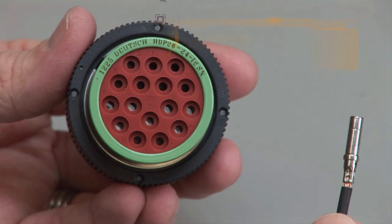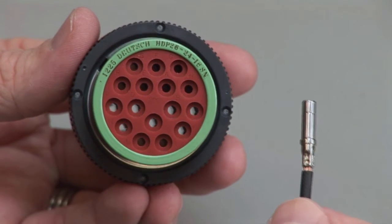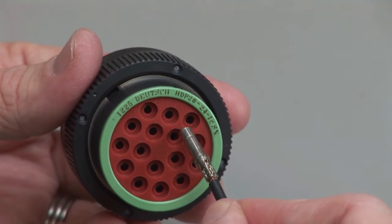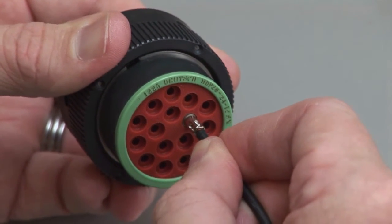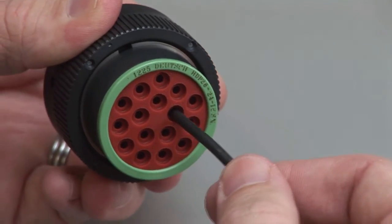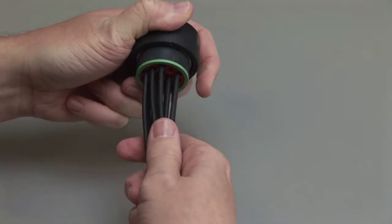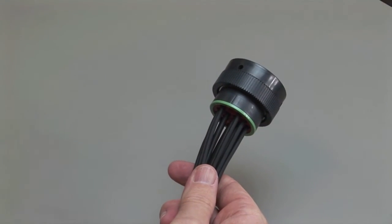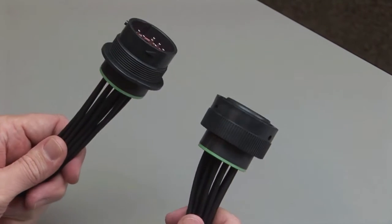The rear grommet is marked with pin or socket for additional identification. Grasp the crimped contact approximately one inch behind the contact barrel. Hold the connector with the rear grommet facing you. Push the contact straight into the rear grommet until you hear and feel a click. A slight tug will confirm that the contact is properly locked into place. Repeat this process until all of the cavities are filled.